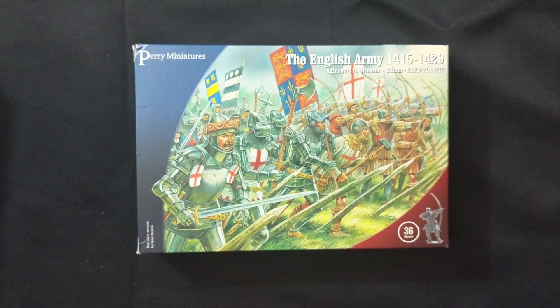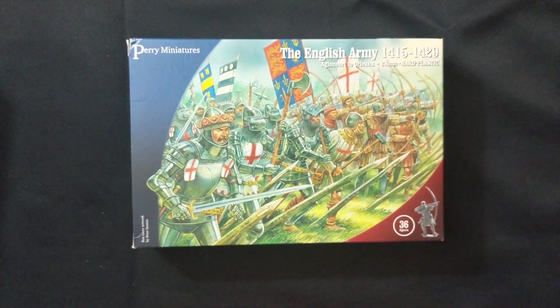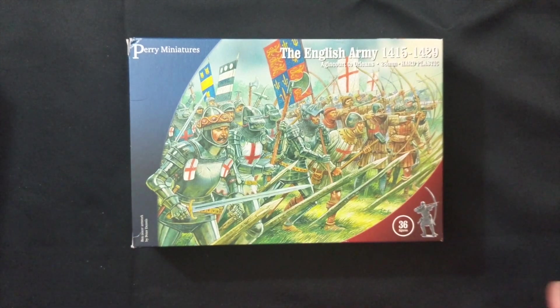I'm going to need to get the French Army 1415 to 1429 box to flesh out the French side of the Hundred Years War campaign. I also need to get some command figures. Perry makes metal Henry the Fifth command — mounted and unmounted — all in one set, and on the French side they have mounted command as well as standard foot command. Those are things I still need to add.